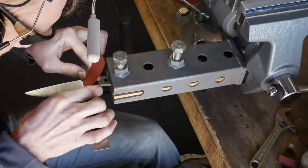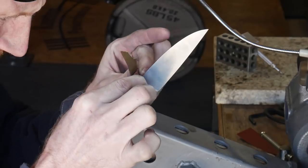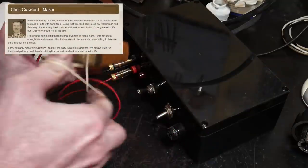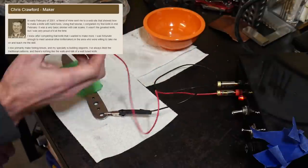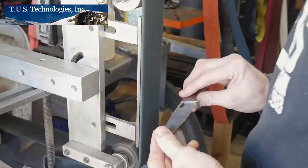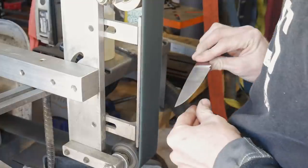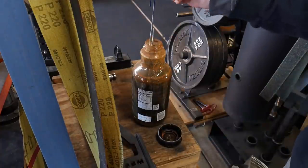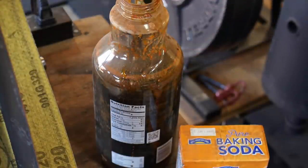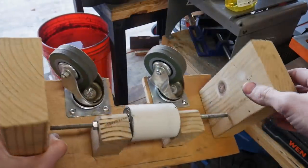Once grinding is done, I clean up the ricasso area briefly with 320 grit sandpaper and also clean up the sharpening choil. Before stonewashing, I etch my maker's mark using a Chris Crawford DIY etching machine with stencils from TUS Industries — they come in packs of five or six and last about 10 to 15 knives each. I then put the blade in ferric chloride acid mixed 50/50 with water for two or three minutes, hit it with steel wool, and repeat three or four times to achieve the desired darkness.